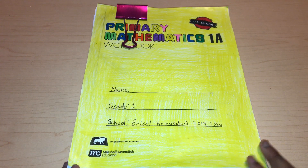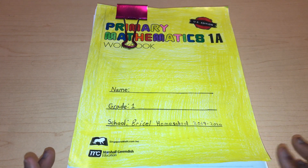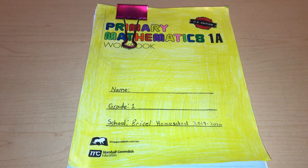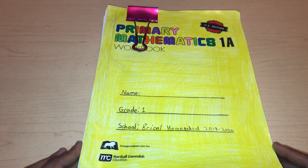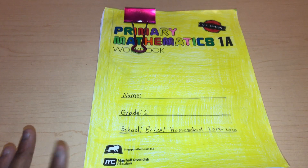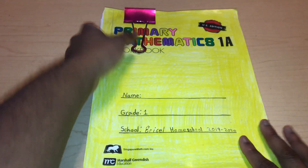I did make a photocopy of this curriculum, and I also made my own cover, just letting you guys know. The reason why I make a photocopy is for future children, so just letting you know if you wanted to know why this doesn't look like the front cover of the actual Singapore Math.